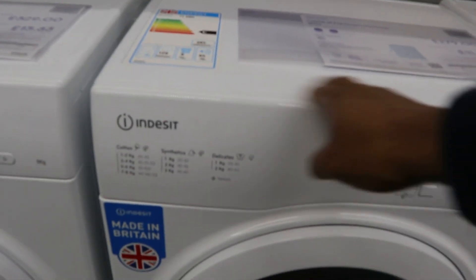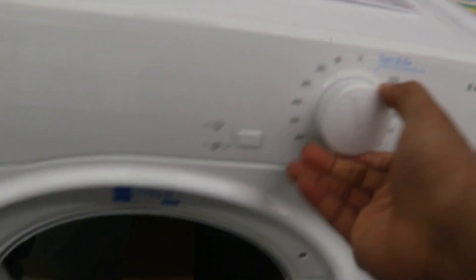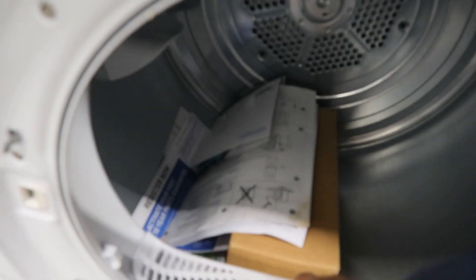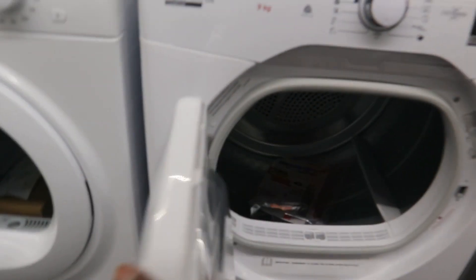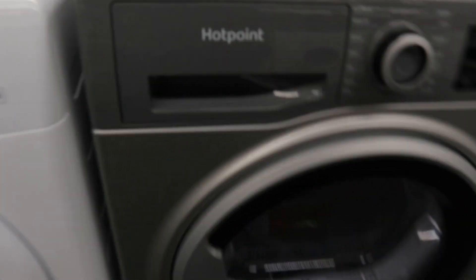This one is Indesit, 279. Indesit, made in Britain. Energy rating is C. The Hotpoint 300 — energy rating is B and 329 for the price currently. This one is B and 329, this is Hotpoint.